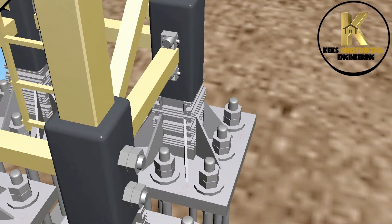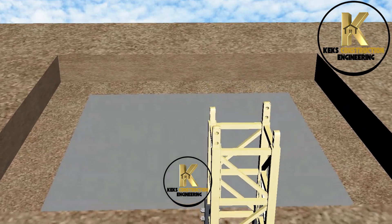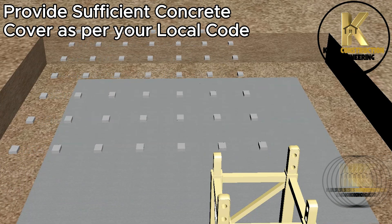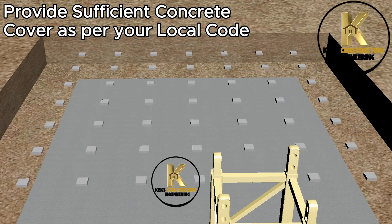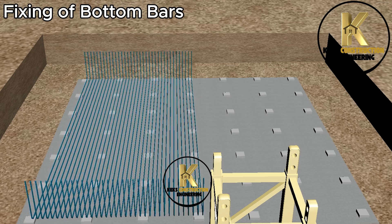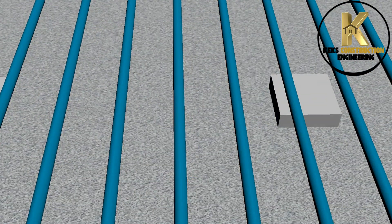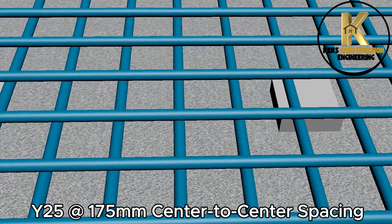Having completed this, let's continue the foundation and installation process. Provide sufficient concrete cover as per your local code. Fixing of bottom bars: Y25 at 175mm center-to-center spacing.